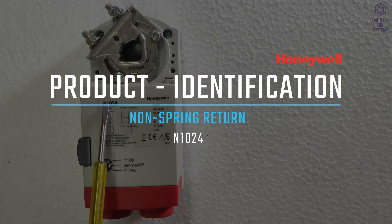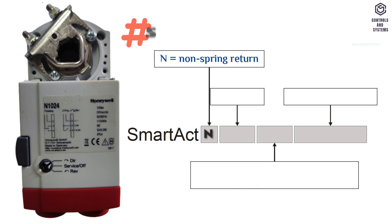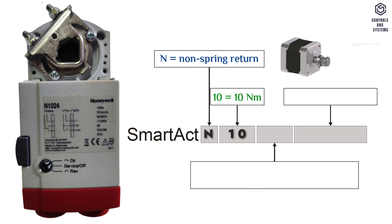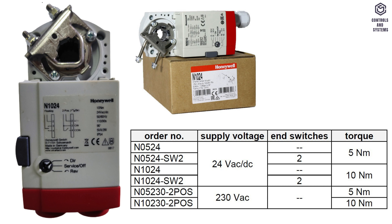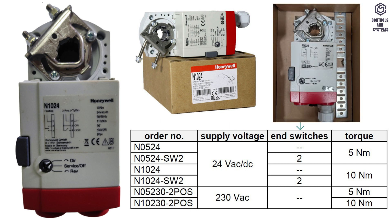Product identification: N means non-spring return type; if instead of N there is S, that means spring return. 10 means actuator newton meter range. 24 means actuator input power supply range. SW2 means equipped with two end switches. This table indicates the order number, supply voltage, number of switches, and torque of the types of actuators.